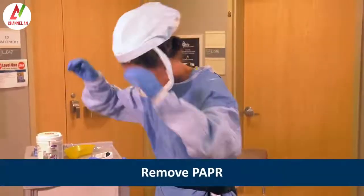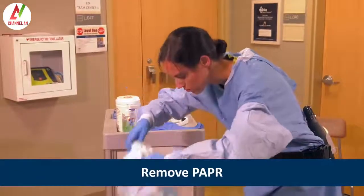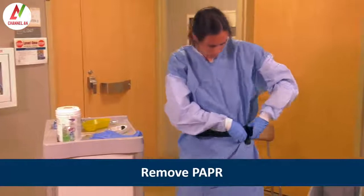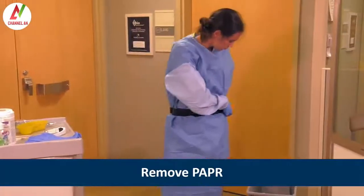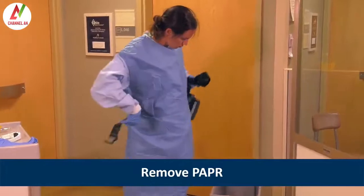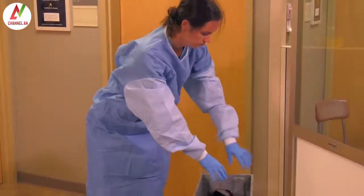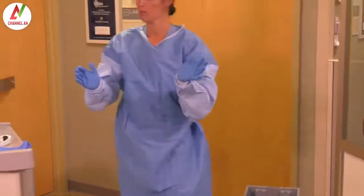Next, Heather would remove the hood by tilting the head slightly forward and allowing the hood to fall forward. Then she would unfasten the PAPR belt and place the reusable components into a container for cleaning. If she was wearing a PAPR with a self-contained blower in the helmet, Heather would wait until the end of doffing to remove it.